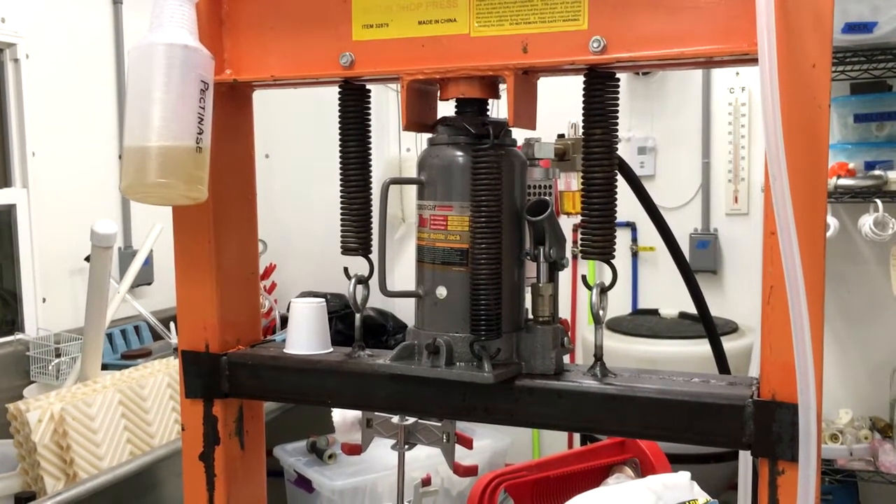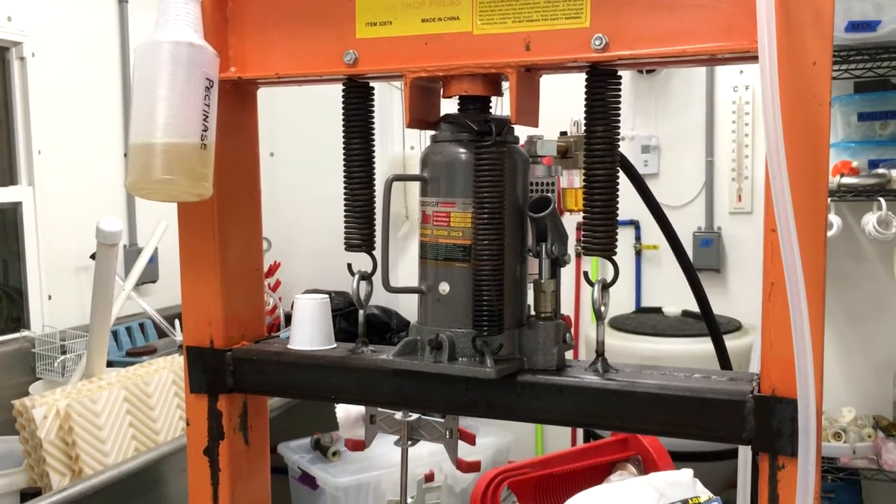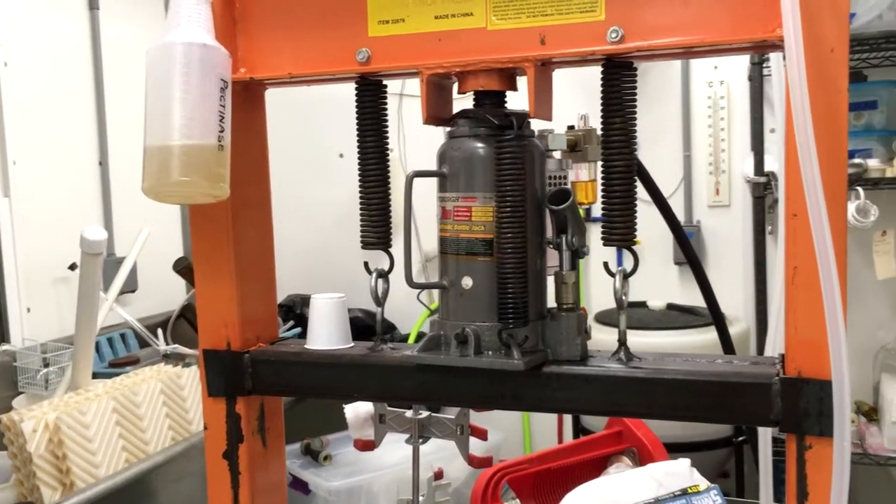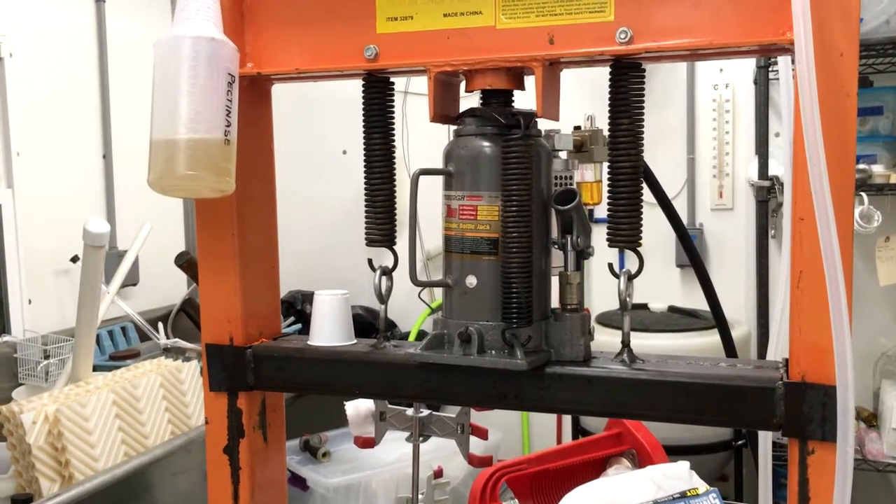Harbor Freight Press — wonderful thing. Replace the travel beam with a more robust travel beam. Save the old one, because you may need to press out bearings someday. It comes in really handy.